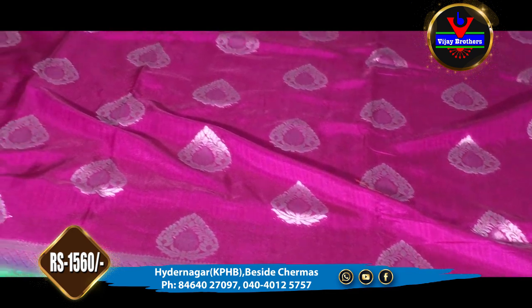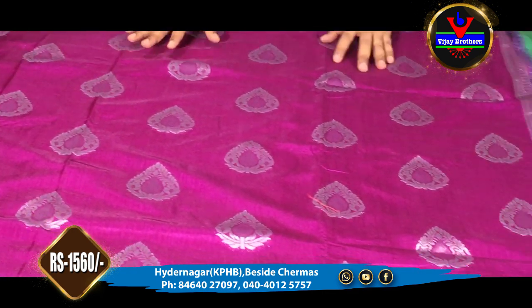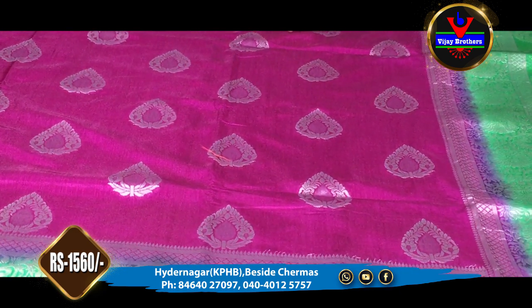It costs 1560 rupees. There are a number of color combinations, so let's start with the color combinations.